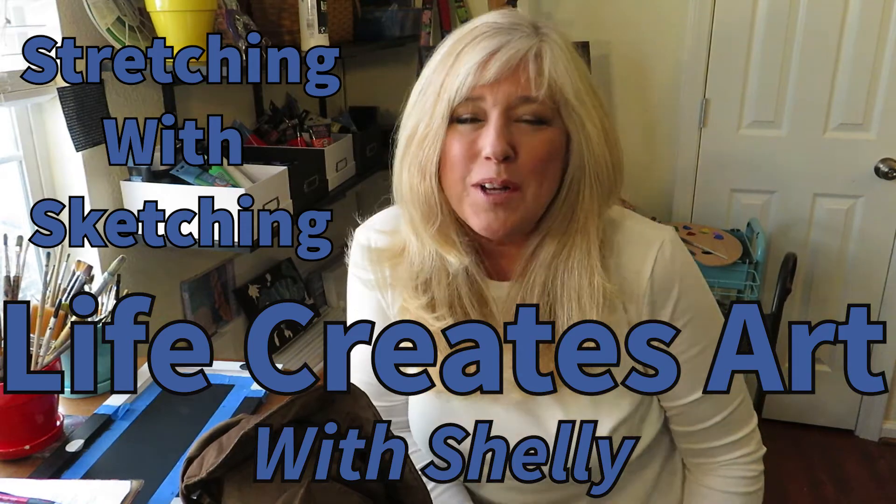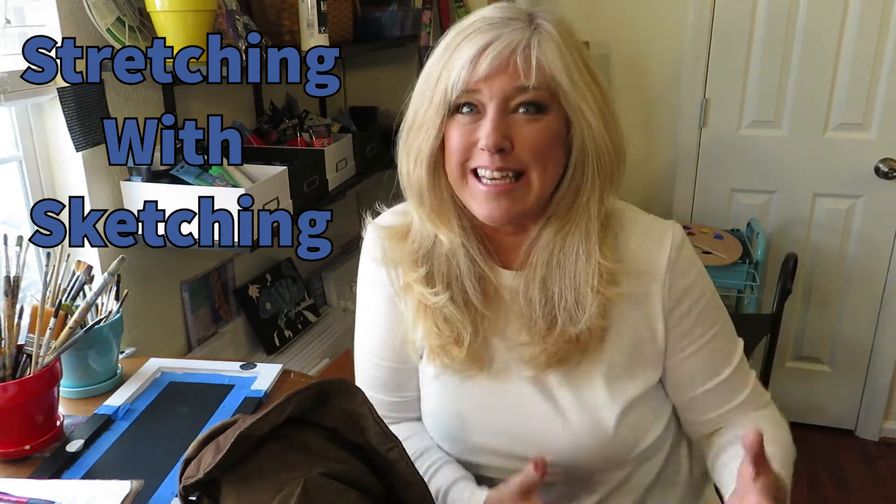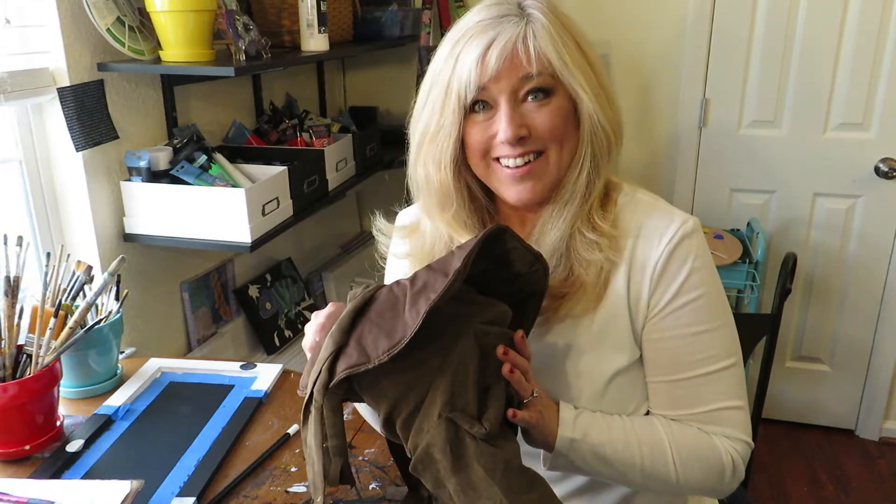Hi everyone, and welcome to our Wednesday episode of Stretching with Sketching. That's what we decided to call it, isn't it cool? My name is Shelly, and I'm so glad you're here. Last week, out of our sorting hat, we pulled out a stack of boxes.